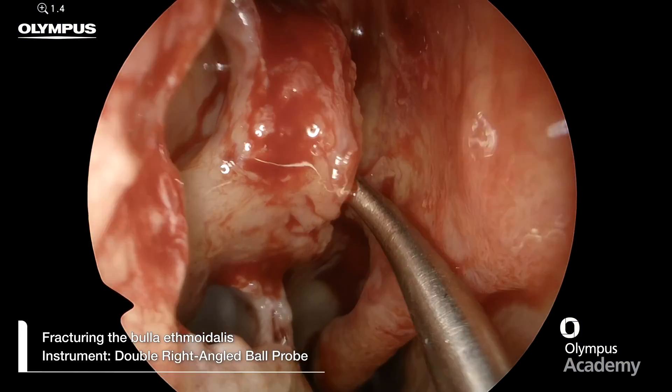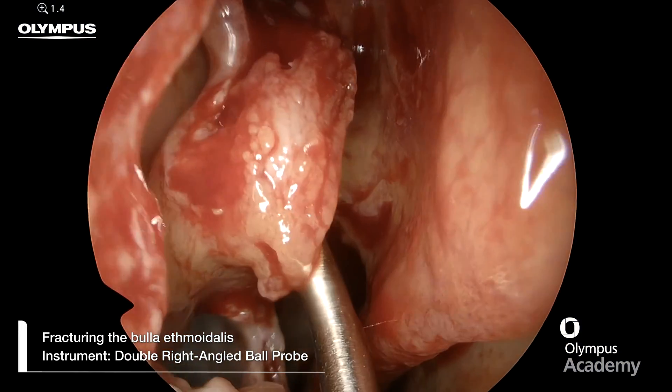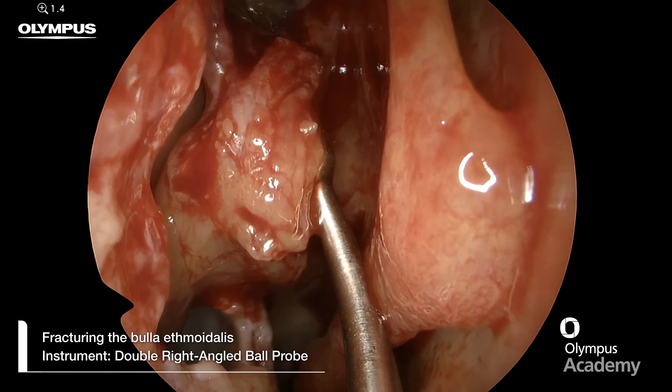Once the uncynectomy has been completed, we can move on to complete the anterior ethmoidectomy and address the bulla ethmoidalis.